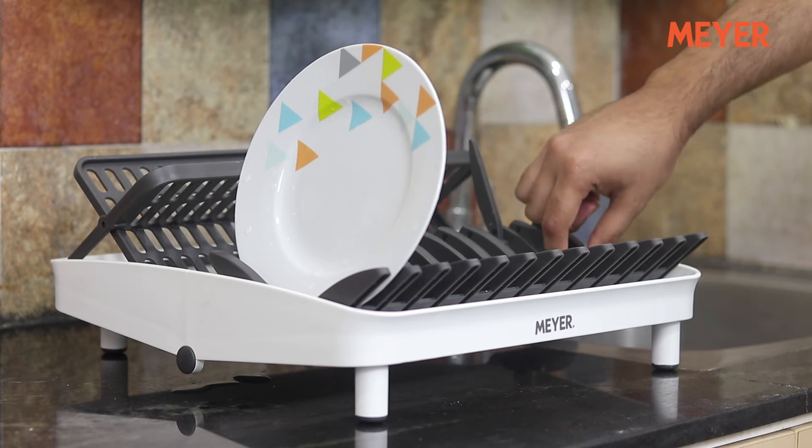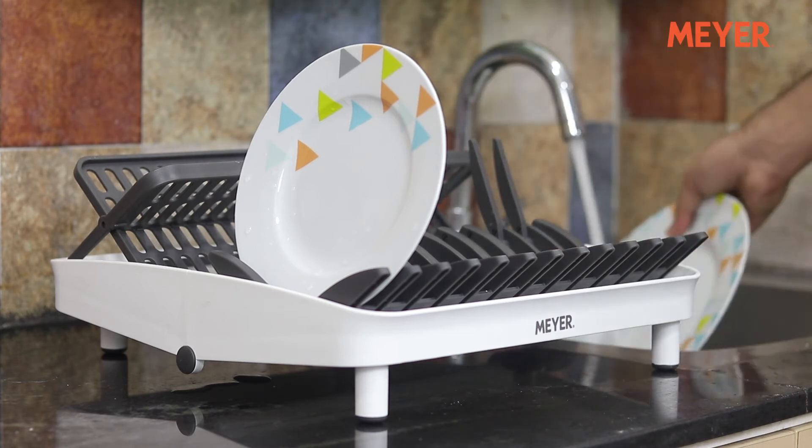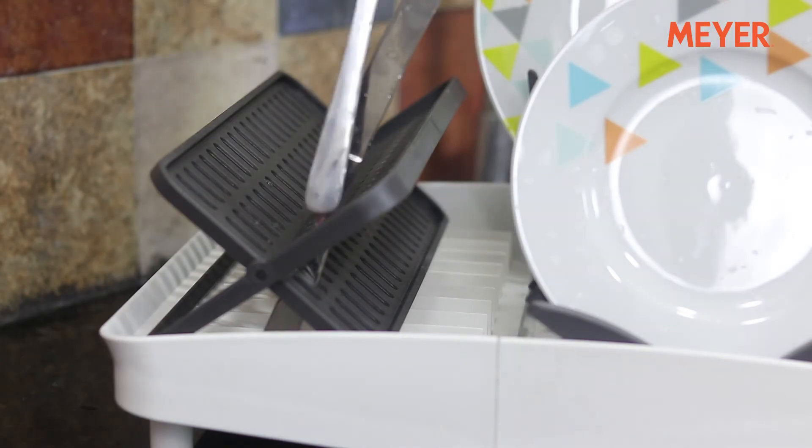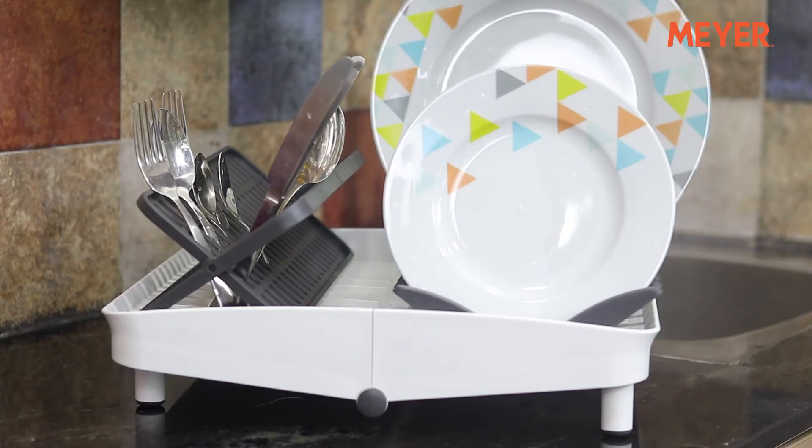Small rack for small plates and extended rack for large plates. The water from the dishes will drip down and redirect it to the sink with the help of the inbuilt draining spout. It has provisions for all kinds of cutlery and crockery.